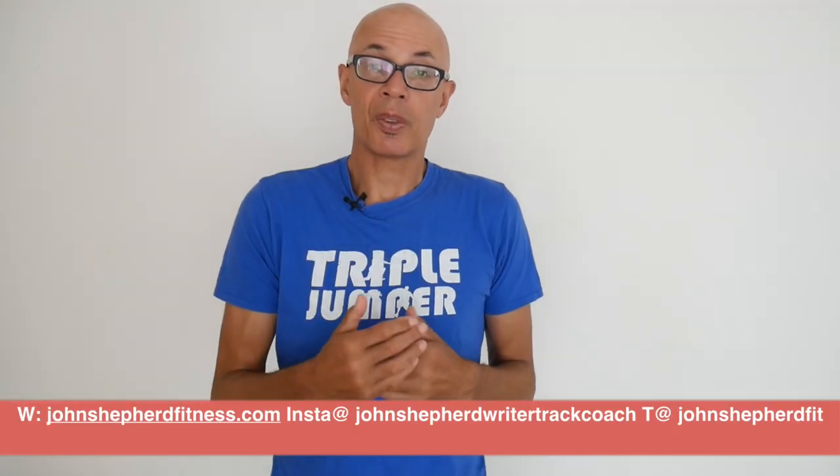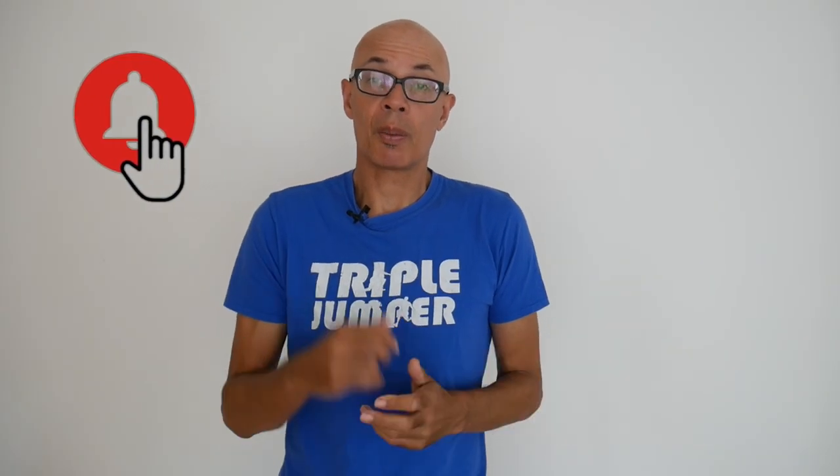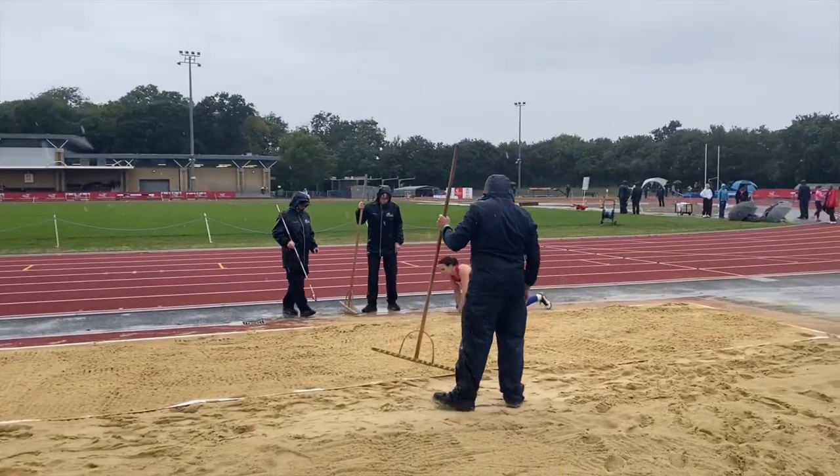If you have any specific questions on the subject matter of this video or any others, do leave them in the comment section below or through my other social media. Please subscribe to the channel and turn on the bell notification icon so you'll know when I upload new content. Feel free to share this video with your fellow coaches and athletes, and good luck with your training and any competitions you've got coming up.